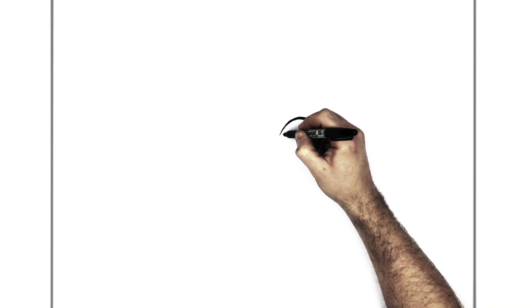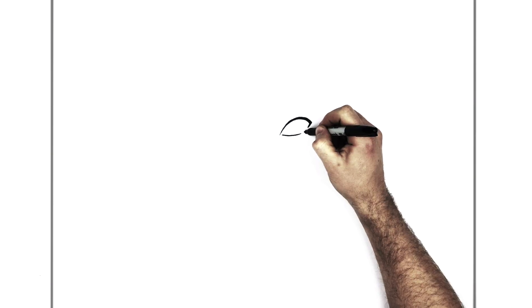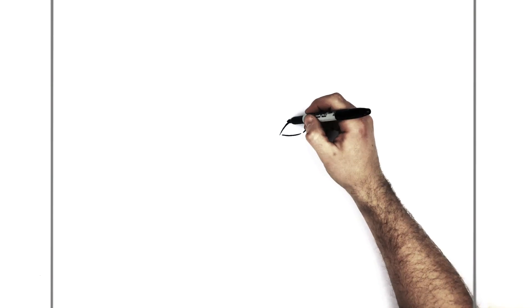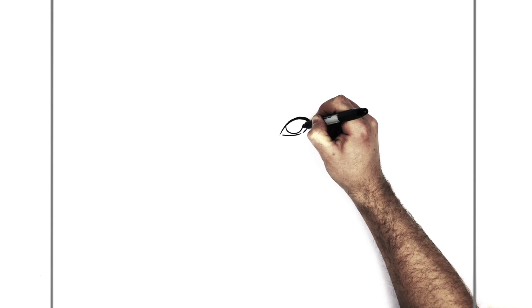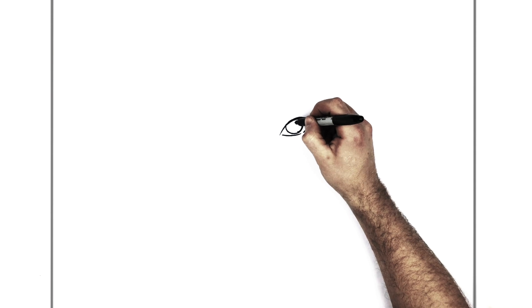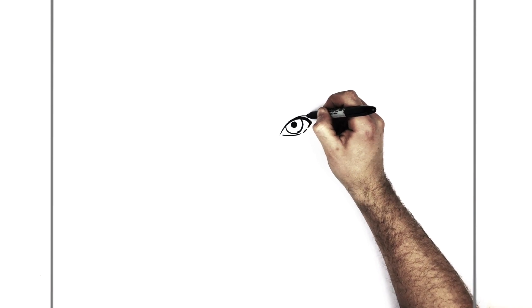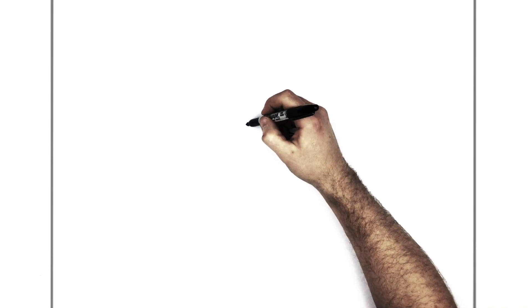Then, bottom eyelid line — just down here, curve a line over. Like so. You can come up this way a little bit; they don't have to join. And then his iris — a circle with the top cut off just here. And his pupil, just here in the middle. And then we just do an eyelid line coming off the corner here.